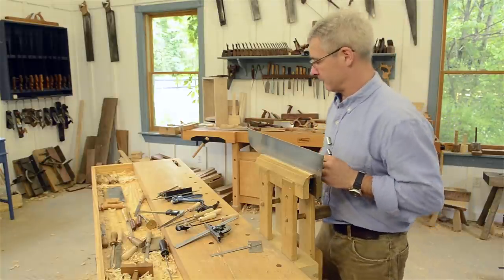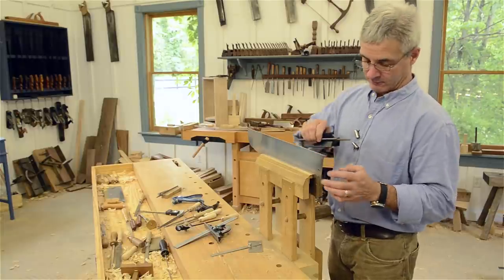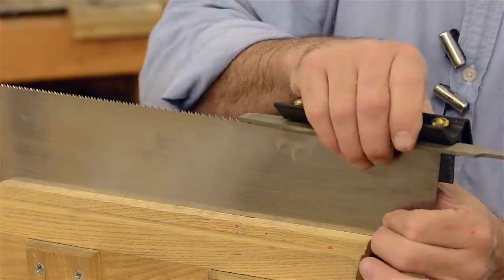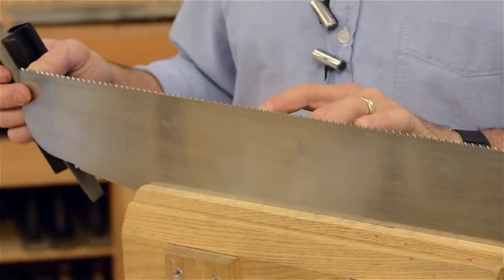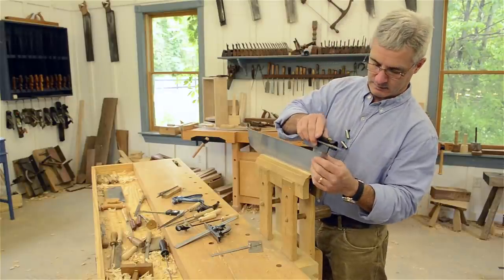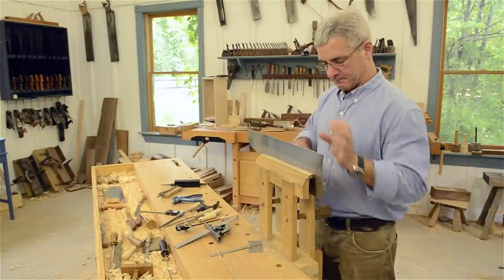Working from heel to toe with the jointer, making sure the edge is at 90 degrees, just giving it a light pass. What I'm looking for is just to see that all the teeth have just a little bit of reflection on them. Two passes is all it took — right now we've got just a little bit of reflection on the tops of the teeth.